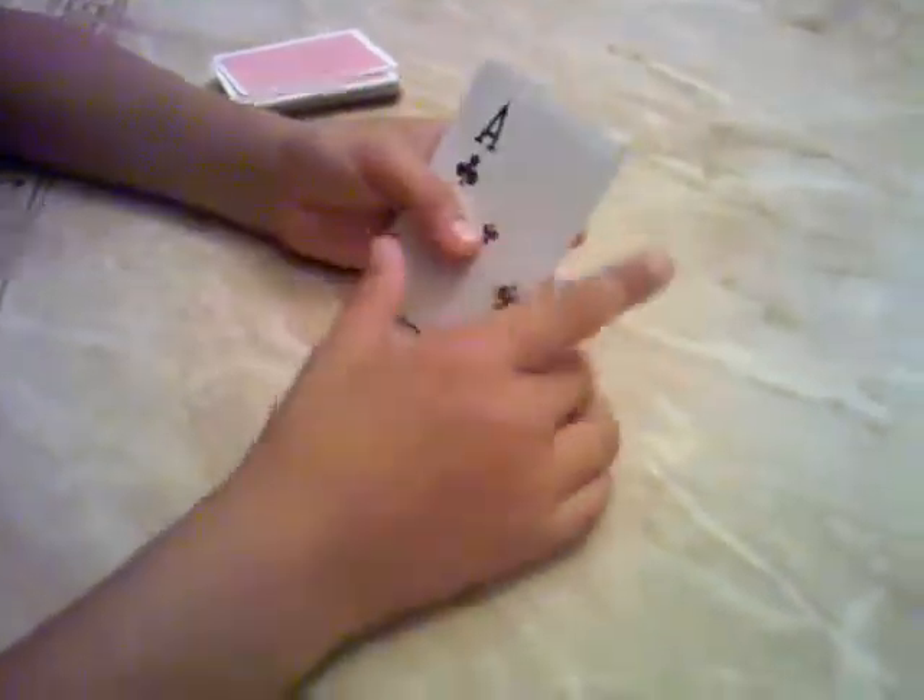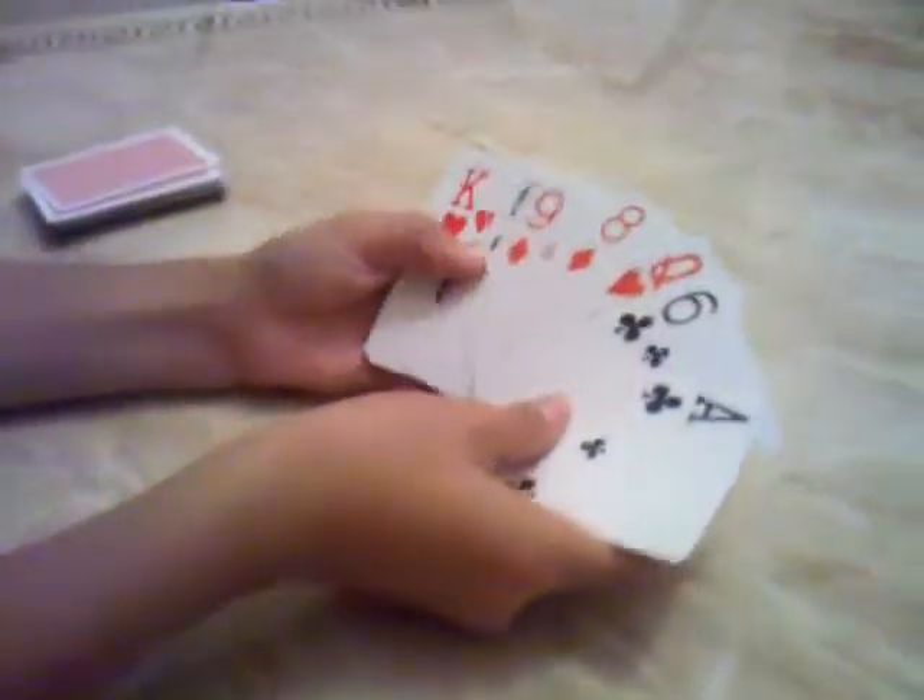Count out 9 cards: 1, 2, 3, 4, 5, 6, 7, 8, 9. Now tell the spectator to pick whatever card they want. We're going to use the Ace of Clubs for this video so we don't forget. Tell them to put it on top of the deck, then cut the deck — and you don't need that card to find their card, by the way.